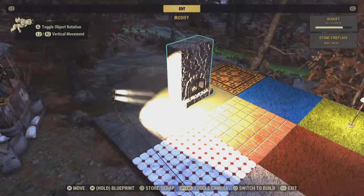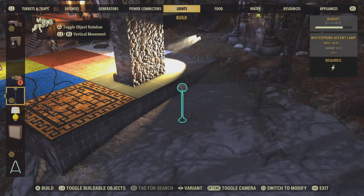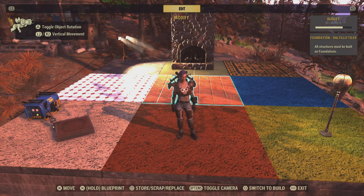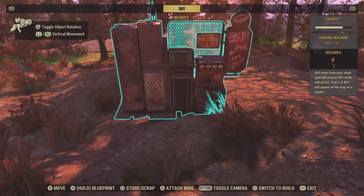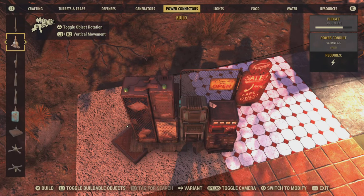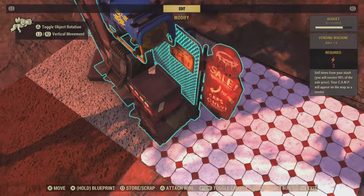The squares around it will have power, so I can put a light out here and it has power. Now on those items that need a directly connected generator, sometimes you can still hide the generator inside that item, like the vending machine. Grab the vending machine, bring it over to your pressure plate, and put your generator on as far back as you can get it. When you merge it down you want it to be inside.